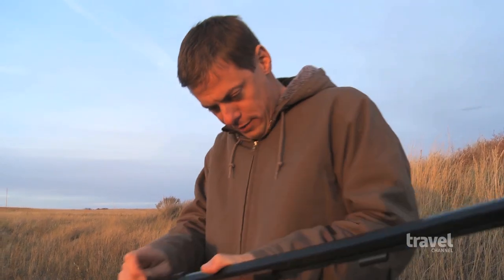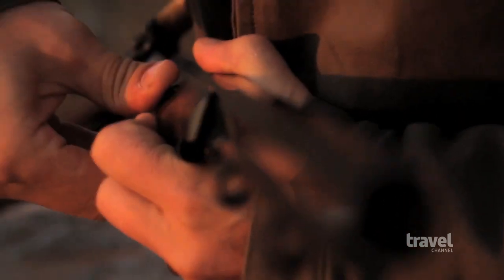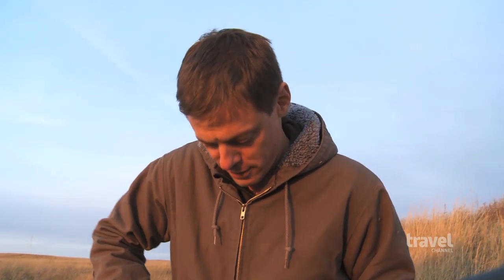You often hear about guys blowing their hands or noses off by not knowing what they're doing, which very accurately describes my relationship with this gun.